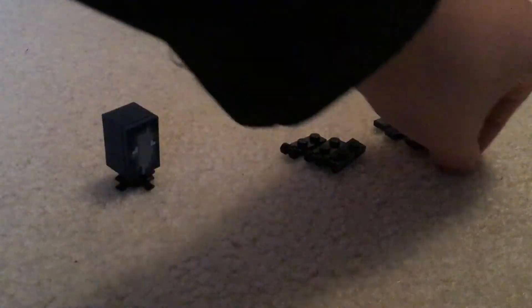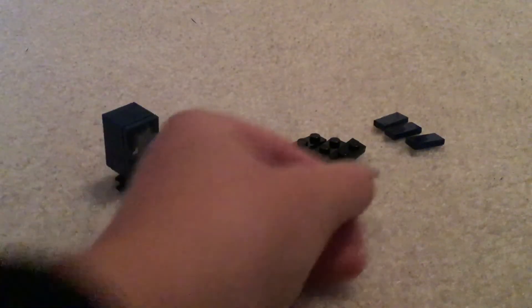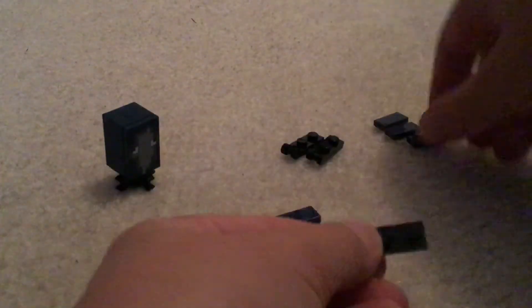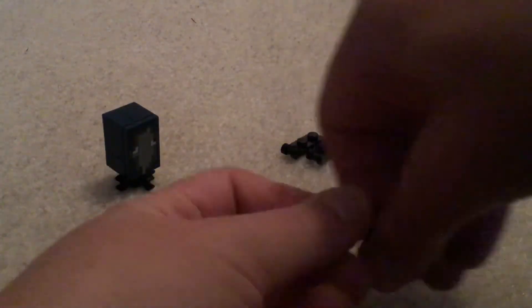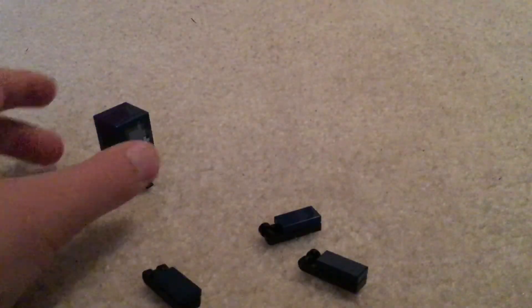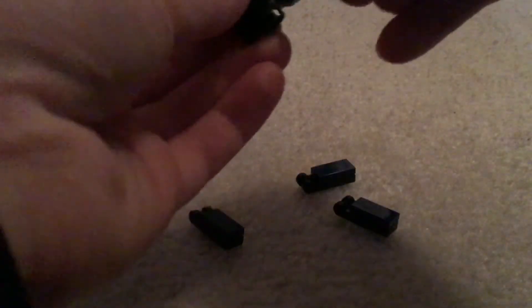Next, you're going to take one of these one by twos that have the clip, and with these tiles you're going to put that in it like that, and then do that four other times until you have done all four. Next you have something like this.